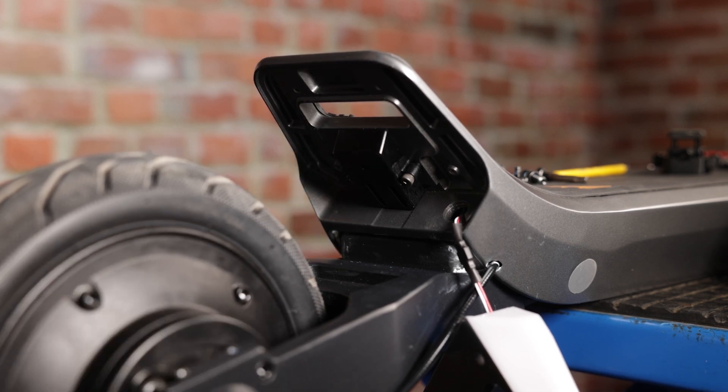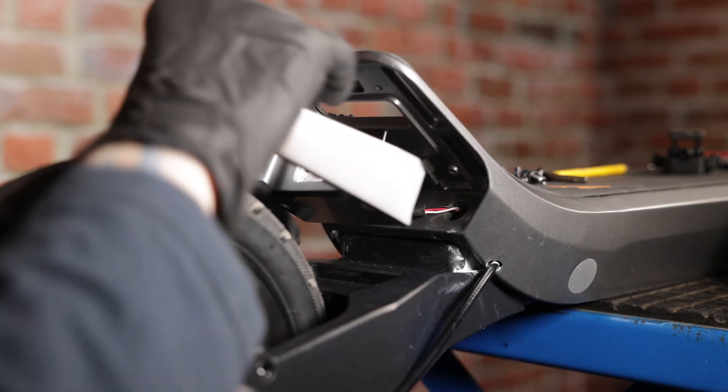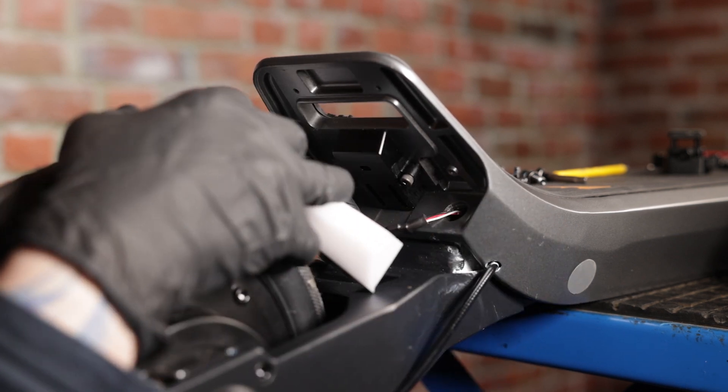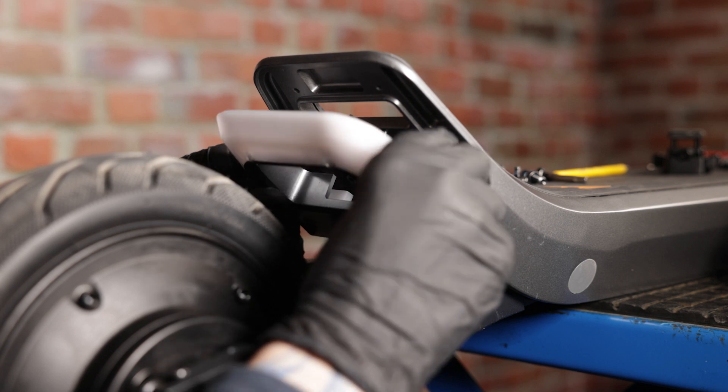Now we'll put back our tail light cover. When putting back the tail light cover, make sure to be careful of the wire — you don't want to pinch it.